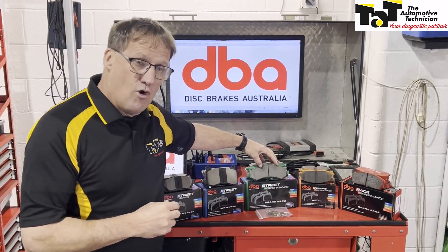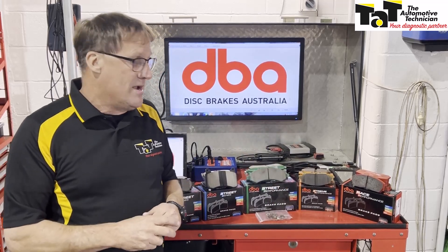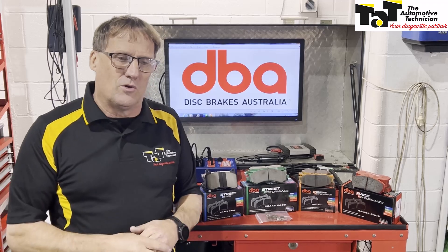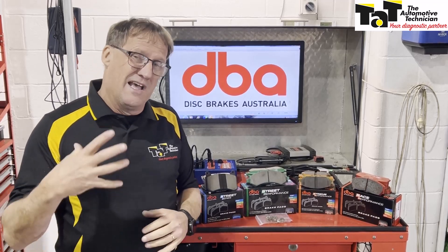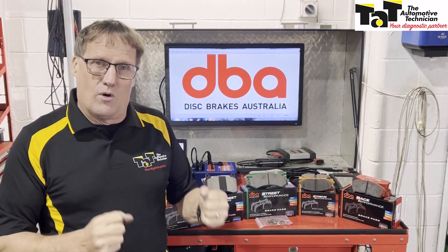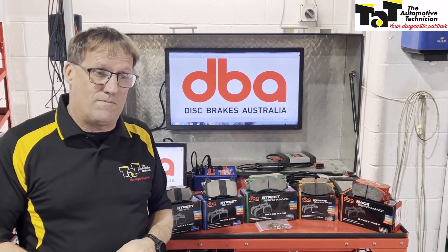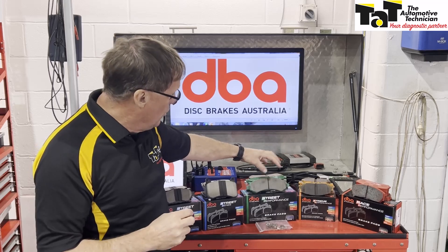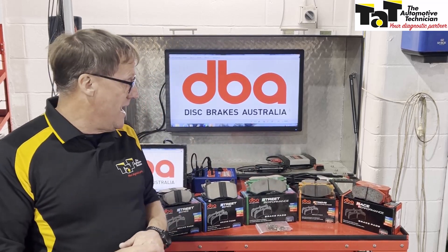If we step up from there, we then go to the Street Performance brake pad. Street Performance is a slight upgrade on your OE standard brake pad. They're more for your slightly performance vehicles and SUVs — a sportier car that your customer might be driving, a bit of a more rugged or aggressive driver of the vehicle. You might strongly recommend upgrading to the Street Performance. Copper-free, again, for all your performance streetcars and customers' cars that you're working on.